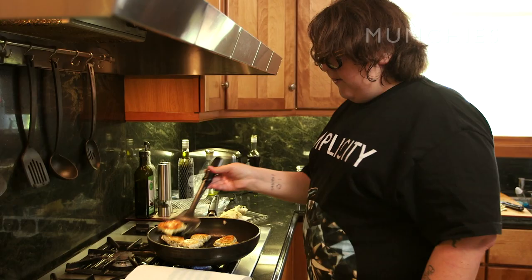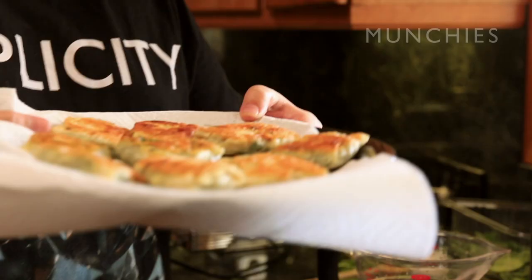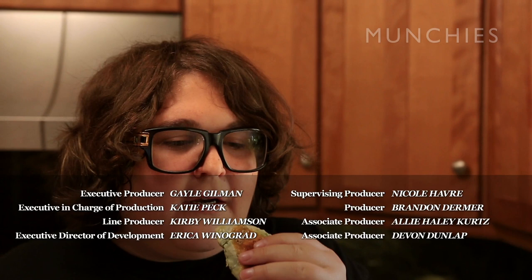Done. Voila. Tell me that doesn't look good — if you don't think this is looking good, you're a liar. I think I pretty much did a damn good job. And now I'm going to take a bite. It's way too hot in the middle — I'm probably going to burn myself, but fuck it. Mmm. Greens, feta, hard dough. Click on the link below for my recipe for kaletsunia, AKA Cretan Spinach Pie Babies.